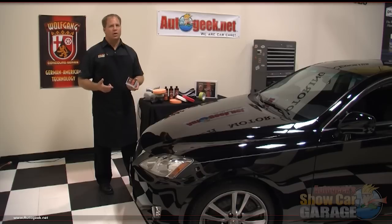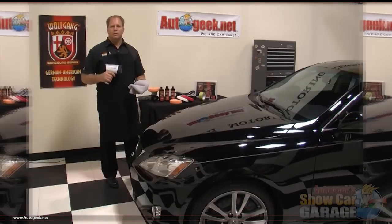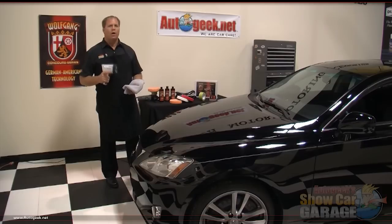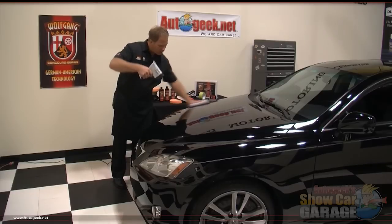We've already washed, dried and clayed this car so this paint is ready to start working on. To remove swirls with a Porter Cable 7424 XP you're going to need foam buffing pads, a quality swirl mark remover, and some clean microfiber polishing towels to gently remove any polishing residue. Let's start by inspecting the paint and evaluating the condition of the finish. Our demo car is a black 2009 Lexus IS250 and as you can see there are swirls everywhere in the paint.